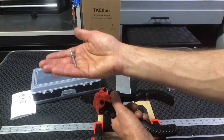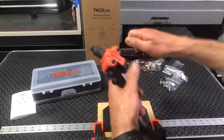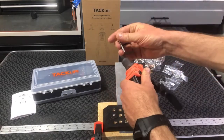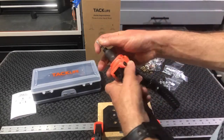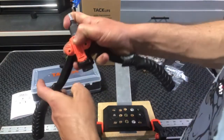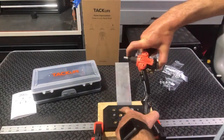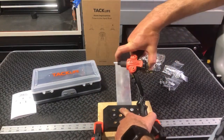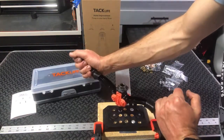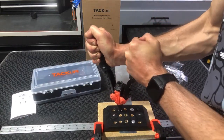So you grab your rivet — you make sure it's going to fit because only the right size are going to fit. It comes with rivets. So you're going to go ahead and put that in here, just open up the gun and get it in there. Then we're going to go ahead and put a rivet in this hole right here — just put it down like so to make sure that rivet's lined up.